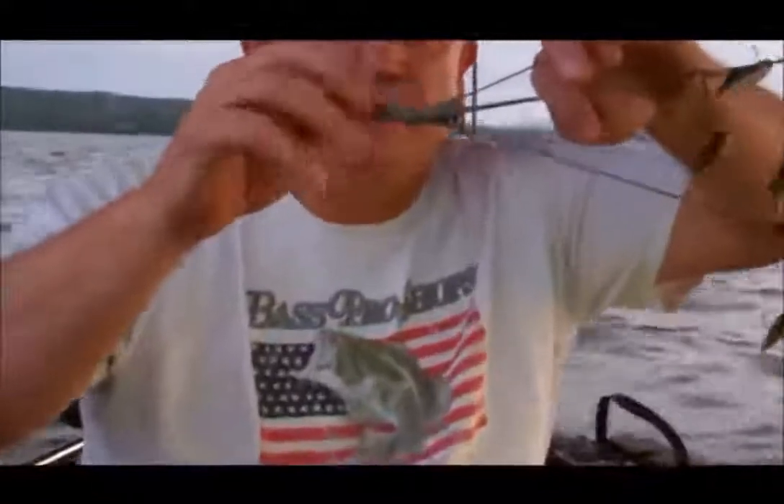I put a swivel up the top. This is JB Weld — once it's hard, it's just a big epoxy. You can color these; I just haven't got around to it yet.